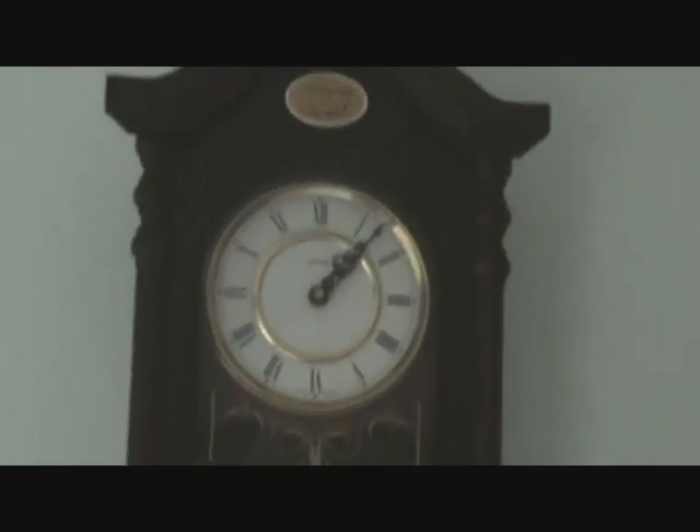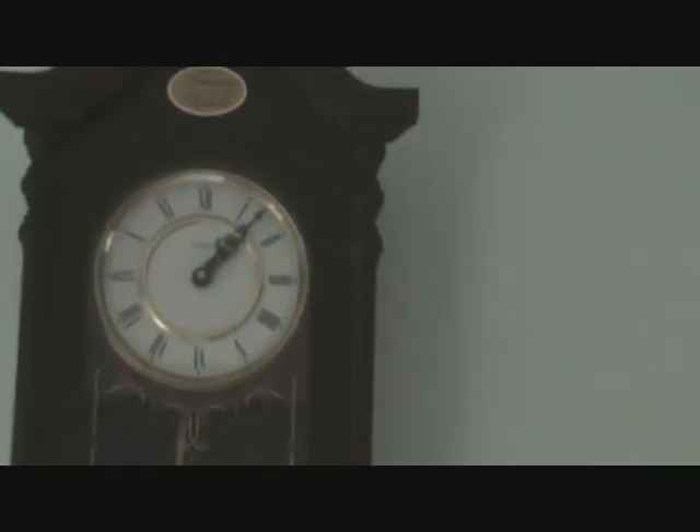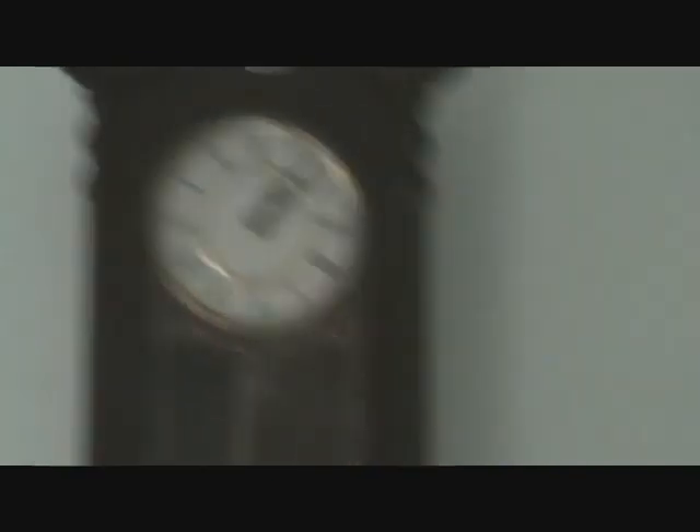And that's going to sit in there - what time is it now? It is five past one. That's going to be in there till at least four, five o'clock. Long, slow oven. That's the key to this one guys - long and slow.